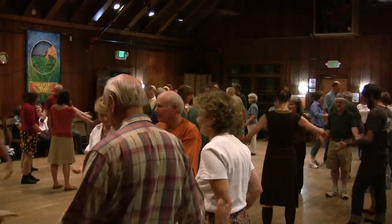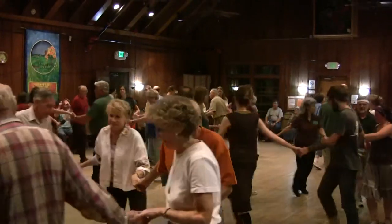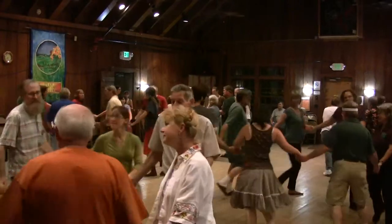Join hands into the circle. Circle left and right — go in the circle, do the left, then back to the right, go the other way around.